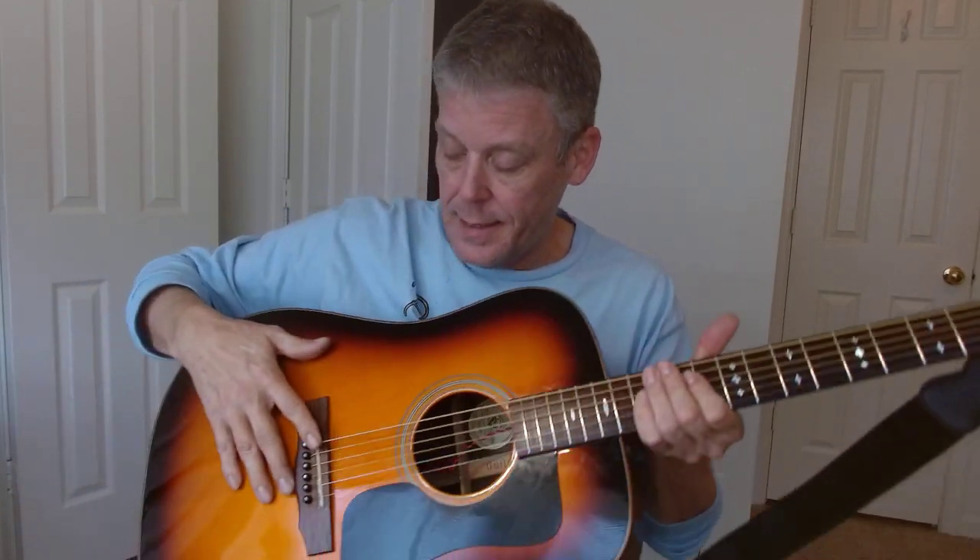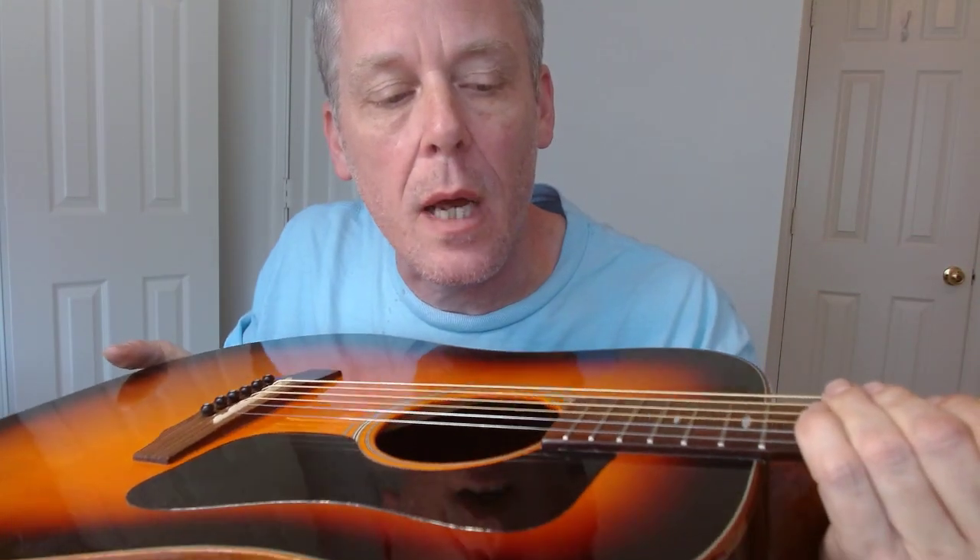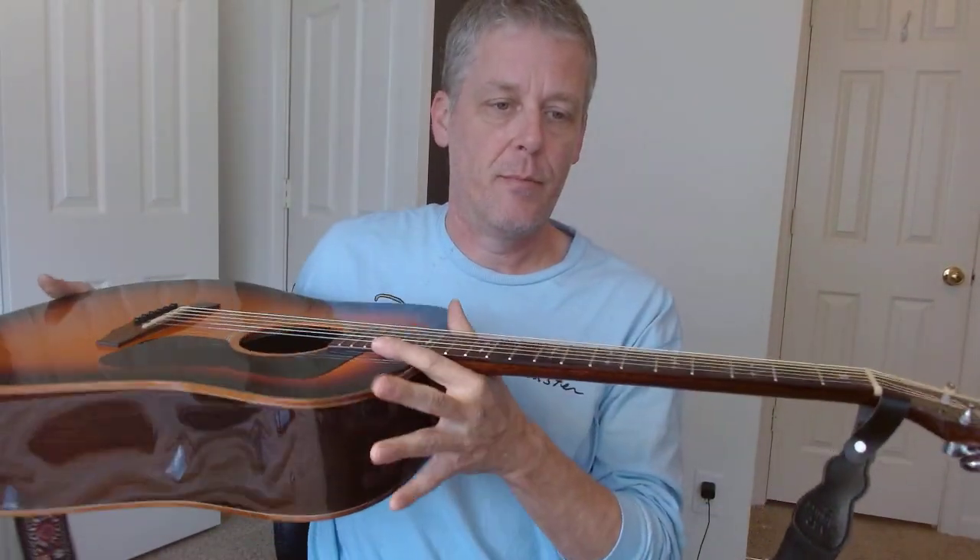Now I'll take a look down here at the saddle. We've got a bit of room down here at the saddle, but not a whole lot. It's not super tall. And honestly, I think both the nut and the saddle are pretty much within range. So the one thing that we can change rather easily is the truss rod, which is the neck relief or how much it bows.